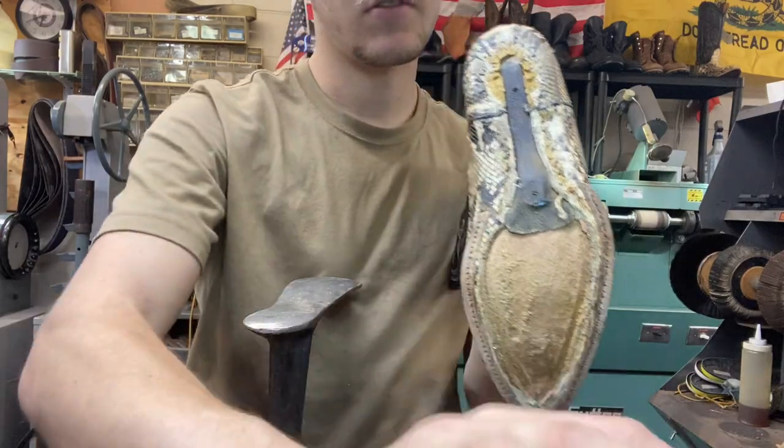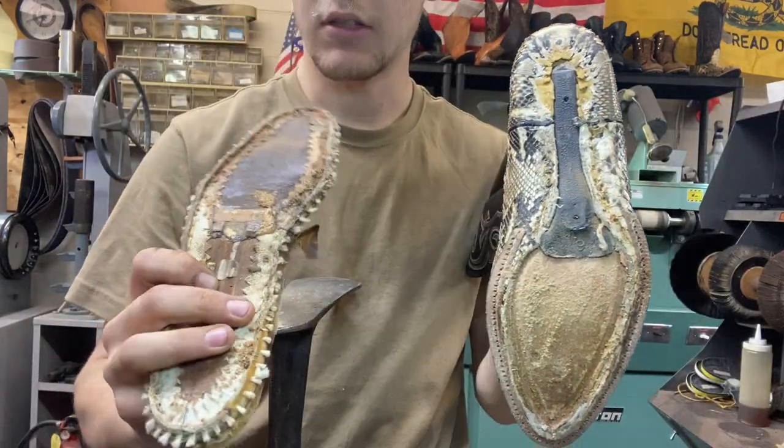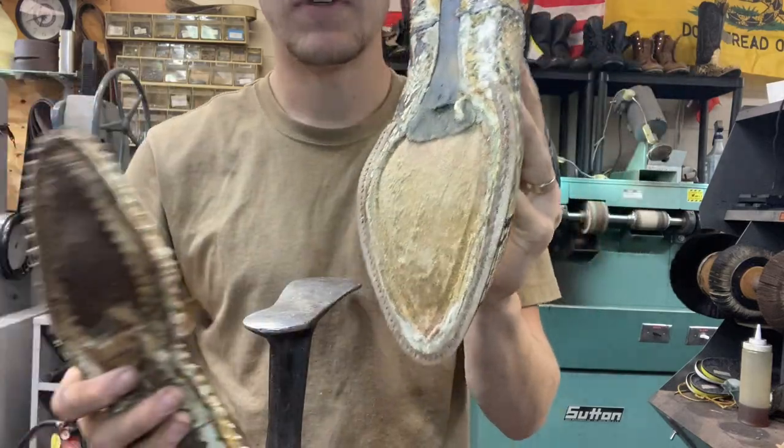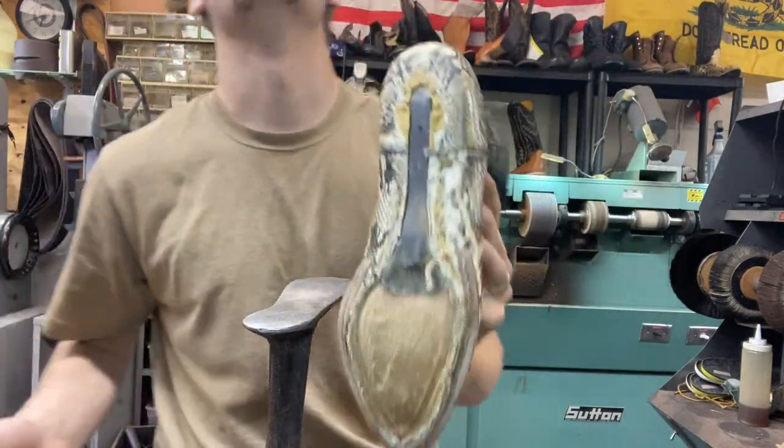That is called a holdfast. This is called a gemming — a gemming footbed with a holdfast. Much better quality.